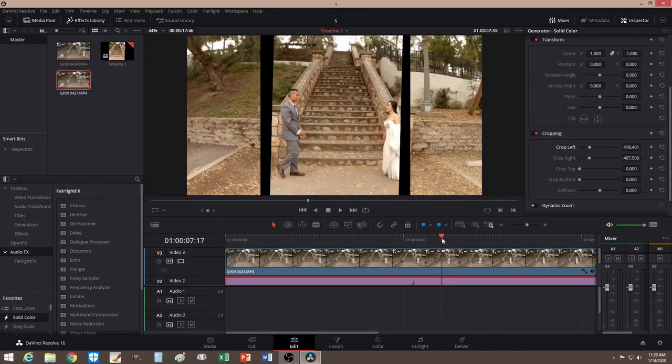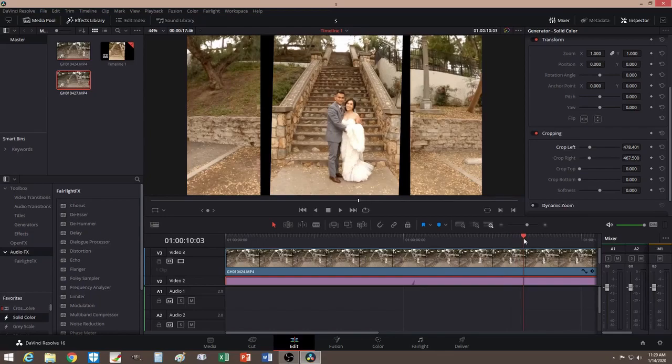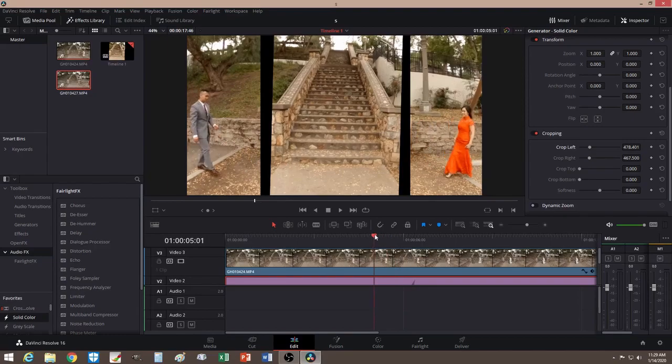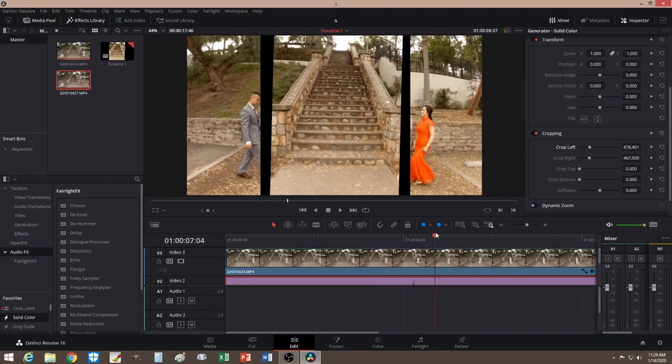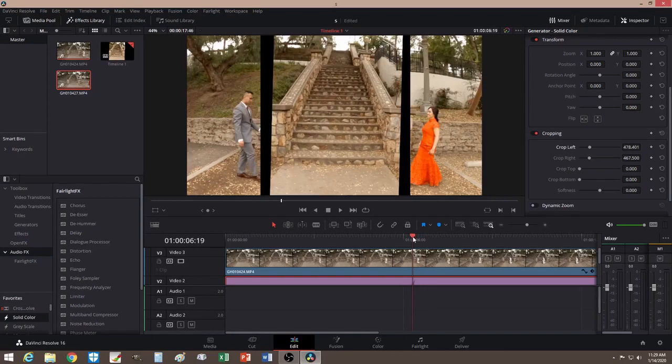Now let's see if I can make it look good. You'll notice the middle is kind of a little shaky — that's because I'm not on a tripod. But I'm going to do some animation where I can just swipe through, to make it look more natural.